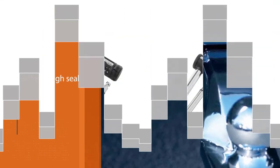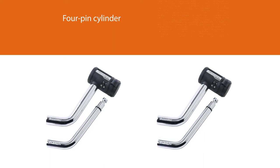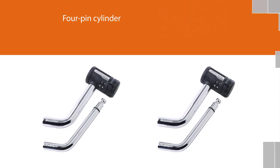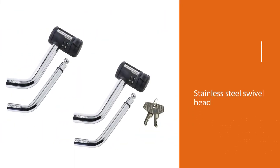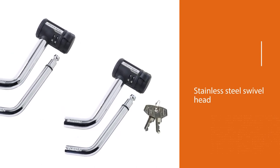The four-pin cylinder prevents lock picking. There is also a patented stainless steel swivel head that rotates 360 degrees for easy access. This is a padlock-style hitch lock used in place of the standard pin and clip to prevent theft.